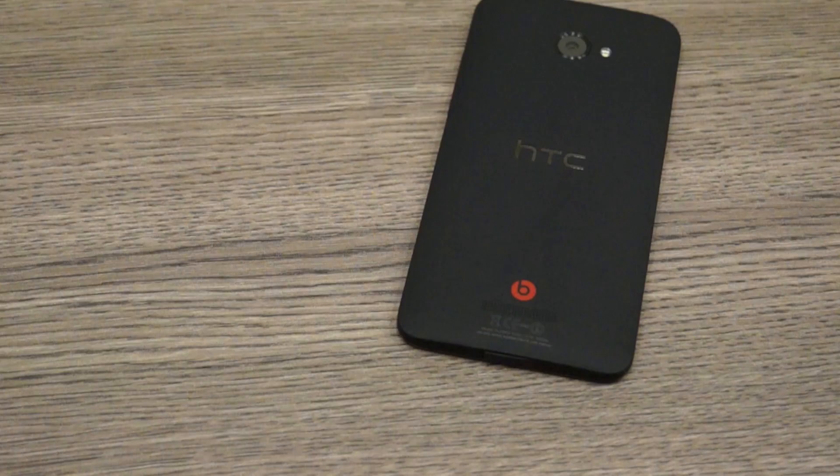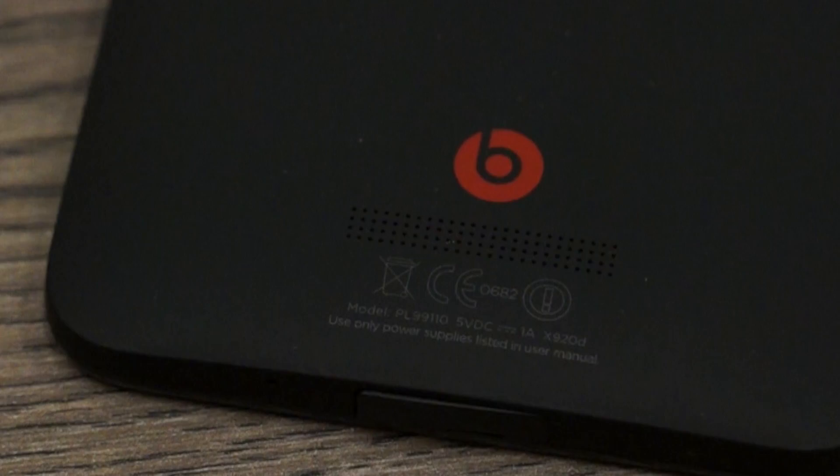On the back we have a soft touch finish back panel along with an 8 megapixel camera with an f/2 lens capable of shooting 1080p video. It has a scratch-proof lens and an LED flash. On the bottom we have the Beats logo along with the speakerphone grill.